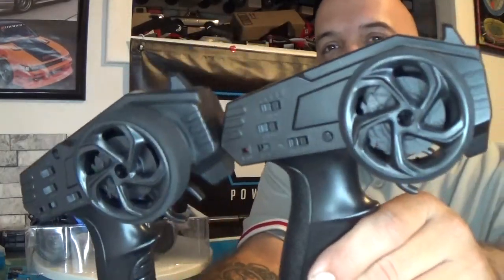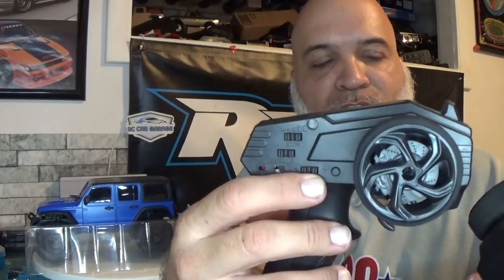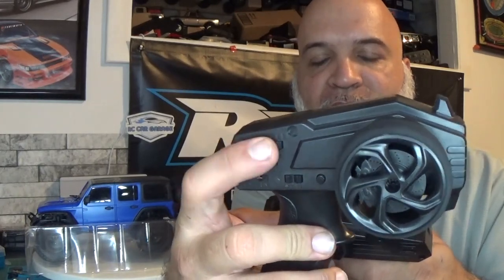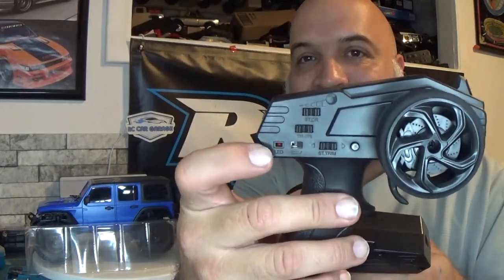It comes with the same controller as the Version 1. You've got your light button that controls the lights, steering trim, throttle trim, an LED light, and a foam grip on the steering wheel — it's pretty hard but feels nice to the touch.